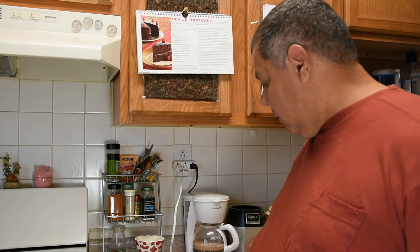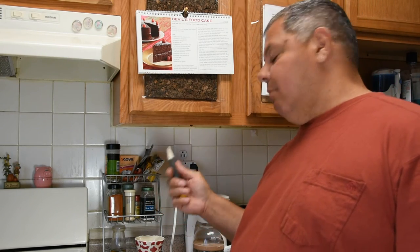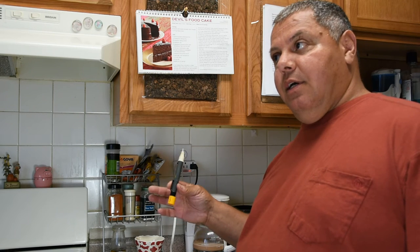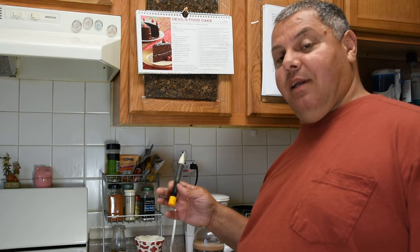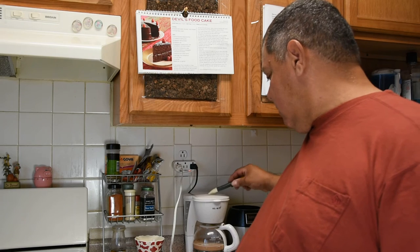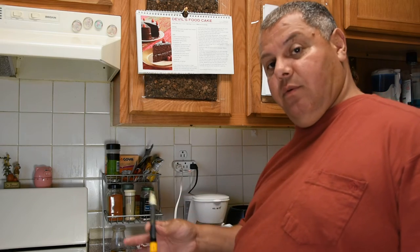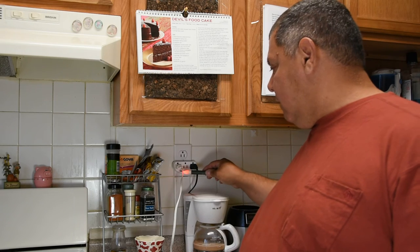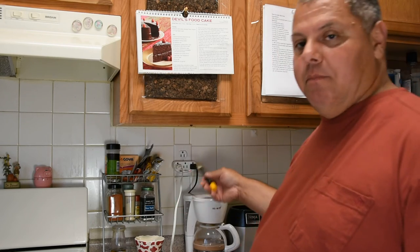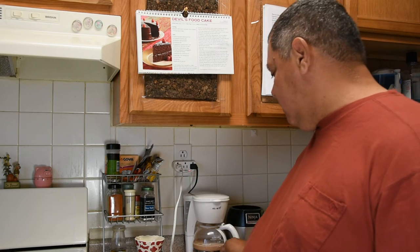The next tester is this one made by Fluke — it's not mine, I borrowed it from a coworker who really likes it. This is personal preference; I wouldn't depend my life on it. It's a non-contact voltage tester. It's very sensitive — it's picking up the hot side of the wire but not the neutral side. Most non-contact testers, if the wires are close together, will pick up both sides because they detect the magnetic field generated by current flowing through the wire.